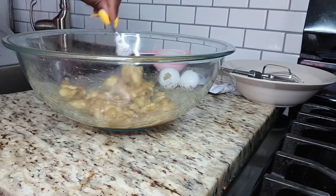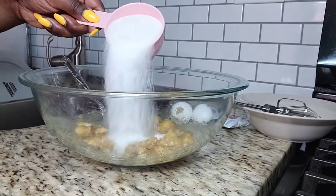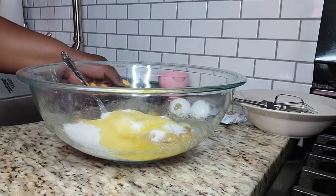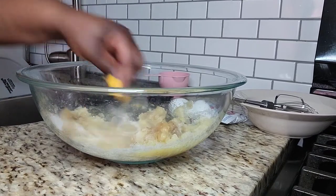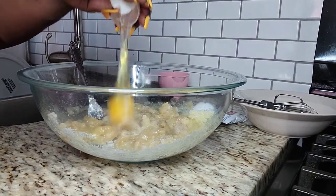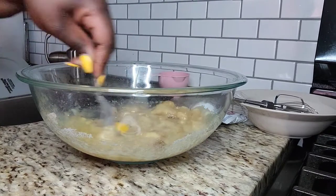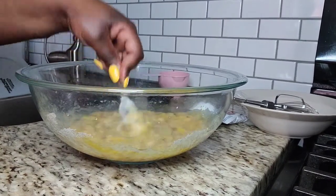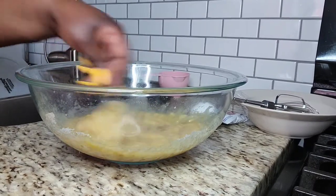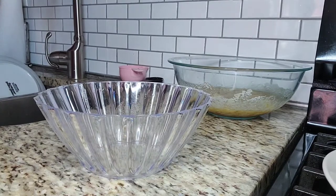Okay, so I have my bananas mashed. Now I'm gonna add one cup of sugar — actually a quarter cup of sugar — and a quarter cup of melted butter. Then I'm gonna add one egg and just gonna mix this out. Now I'm gonna set this aside and mix my dry ingredients.